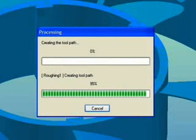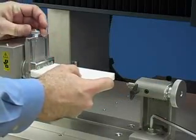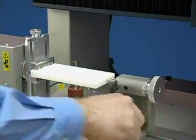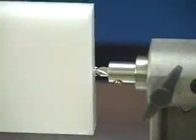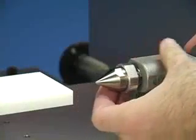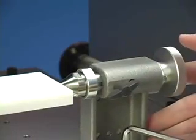While SRP Player is generating the toolpath, let's load material. This is easily accomplished with a rotary access unit. Load your material into the clamp. Create a small pilot hole. Insert the live center to support the material during cutting. Your material is now ready to mill.